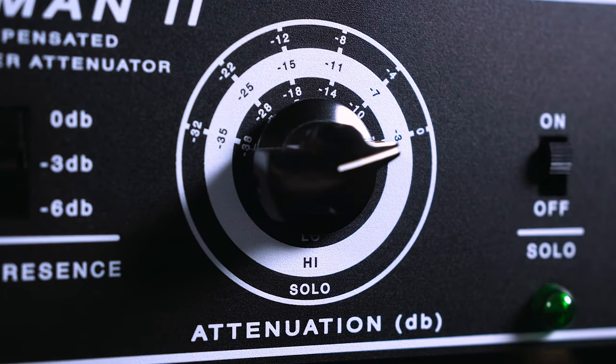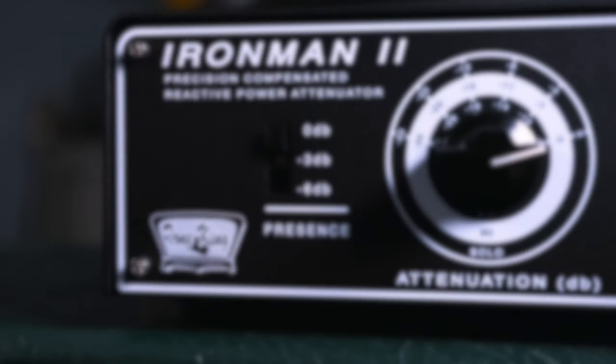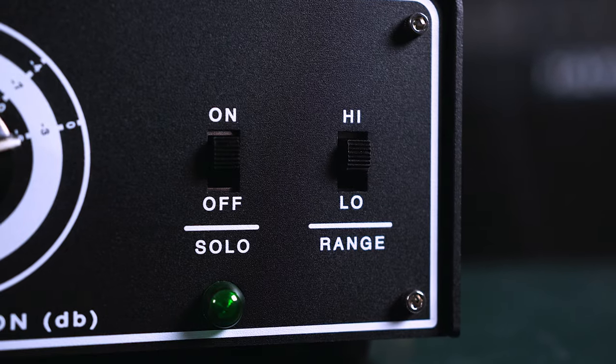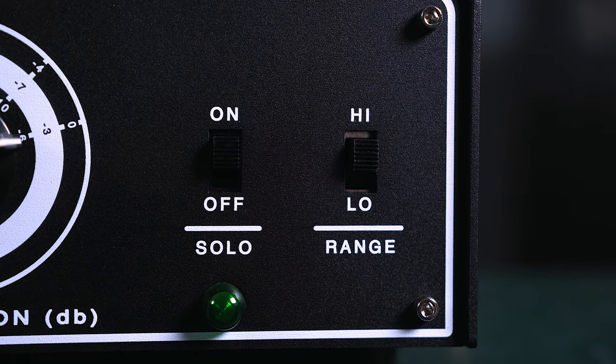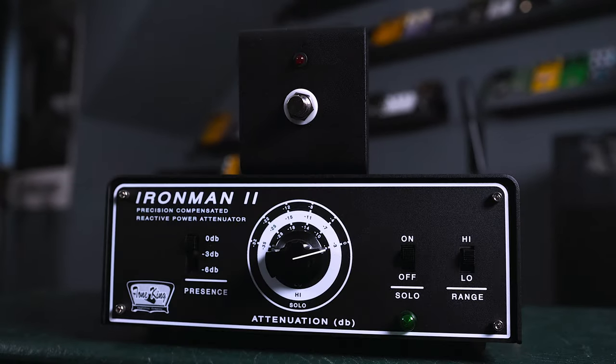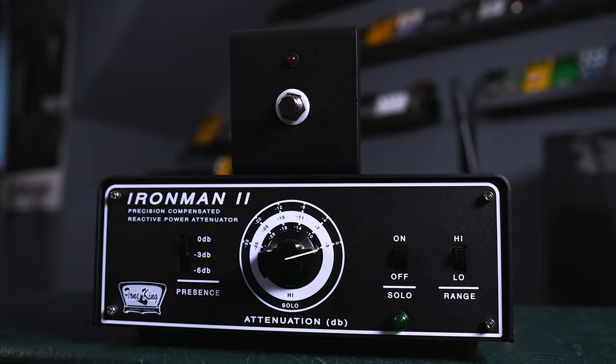Many attenuators I've used in the past, including the Universal Audio ones, were great but they always changed the tone too much. The Tone King Iron Man 2 attenuator is definitely the best option for me — it really keeps the feel and tone intact and sounds great in all settings. Having the low, high and solo range modes to give so many different attenuation levels is really killer. Whether you're using a 100 watt amp, a 50 watt amp or even something smaller, you can really dial this in perfectly. You can have the solo mode on a footswitch, so if you're playing live or at home and want a little boost you can just kick it on and off.